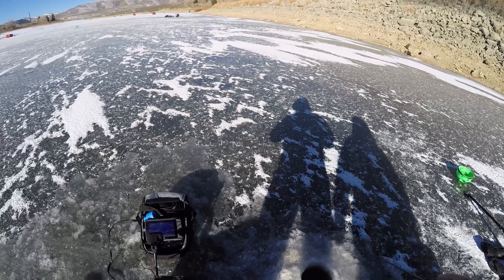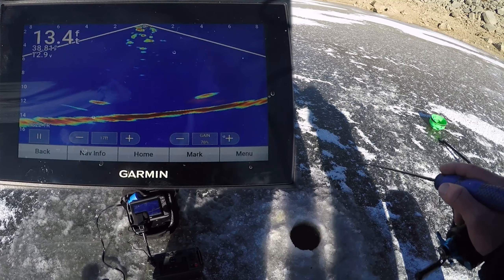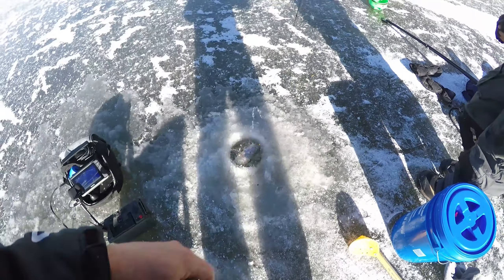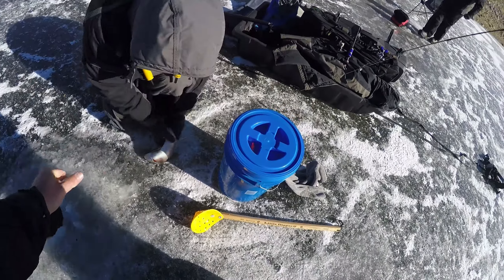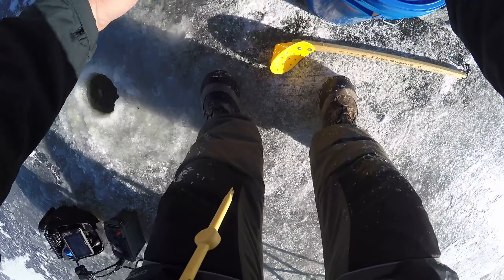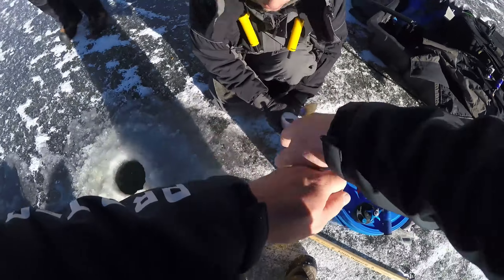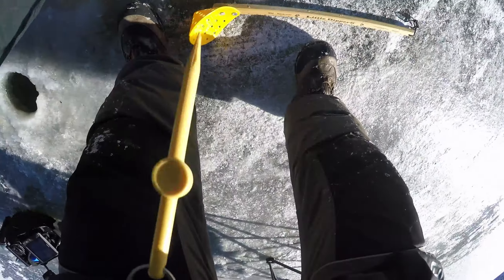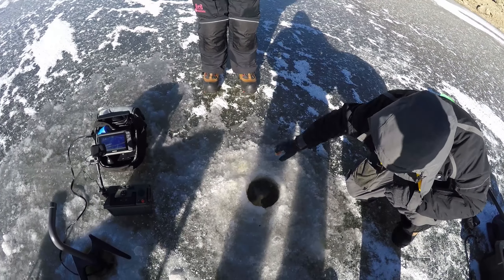Oh, there he is — fish! Got him. Yeah, he felt good. That's a long one — good size fish. Keep swimming, dude. That's definitely a nice one. They're on the chair. He's got a big old sound. Put him in the hole — awesome.